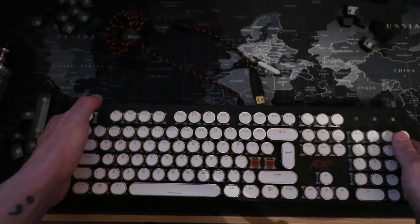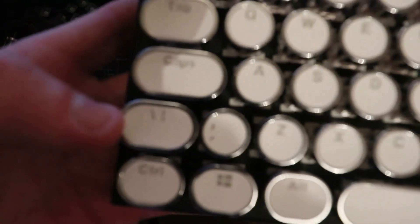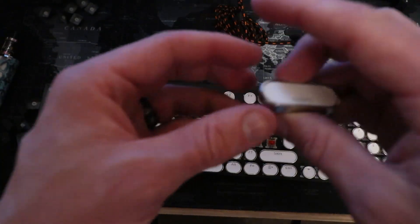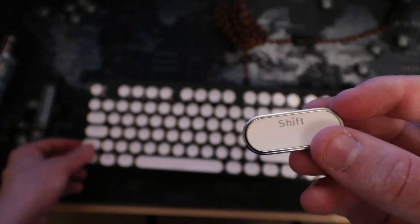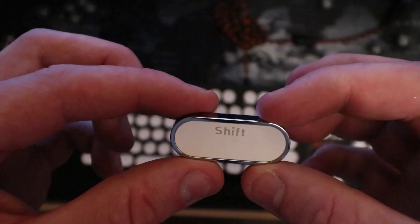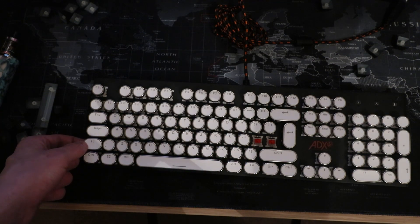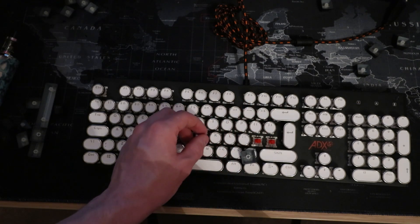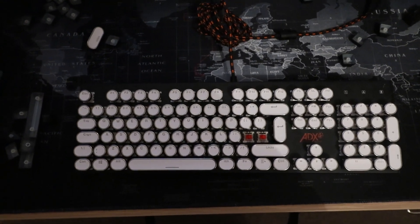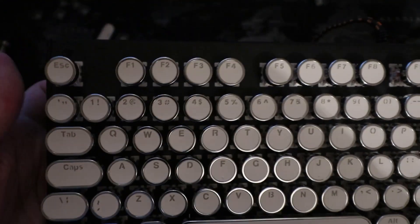So guys there you have it — can you see the problem we have? What this guy has done is he's given me an extra shift key. This key isn't going to fit here either — this is the only one that would fit there. That's meant to be the shift key, but he sent me this shift key which has got three pins on the back when the slot is only available for one pin. Not a good start. Even if I wanted to use a proper control key, I'd have to use my original black ones. So there we have it — the ADX Ultimate Gaming keyboard, now made to look like crap, but the keys do sound alright though.